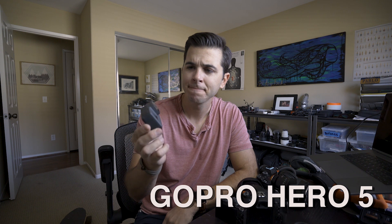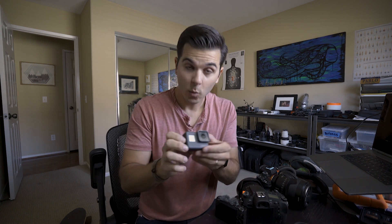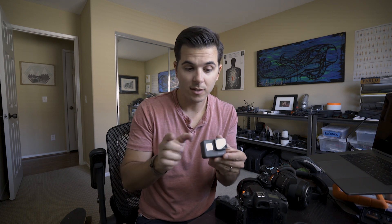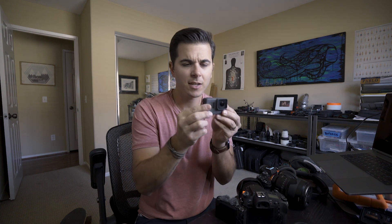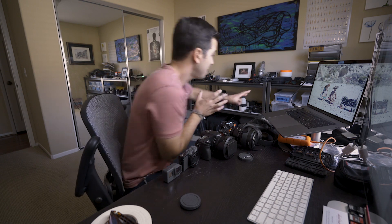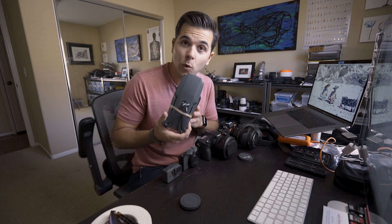Camera four is the GoPro Hero 5 Black. I've looked at the Hero 6 and don't think the differences are worth upgrading — I'll probably wait for the Hero 7 or whatever comes next. One thing I'd love to see them fix is moving the lens to the center; it drives me crazy that it's off to one side every time you're trying to film something straight on.